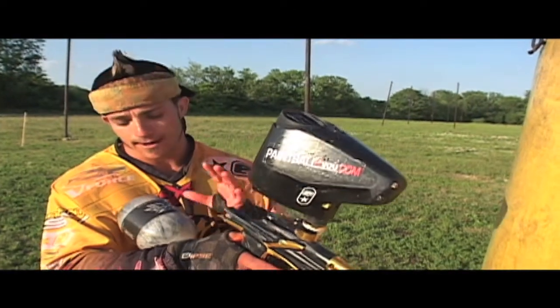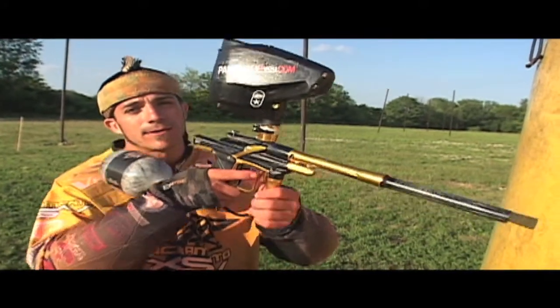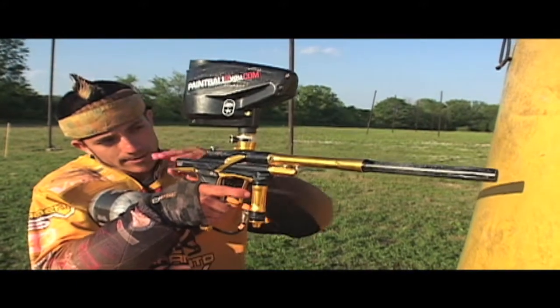The first part we've got to go over for snap shooting is how you hold your gun. You want to take your tank and stick it in this pocket right here. You don't want it up on your shoulder and you don't want it real low. You want to be able to put it right here so it's solid and you can look right down your barrel.